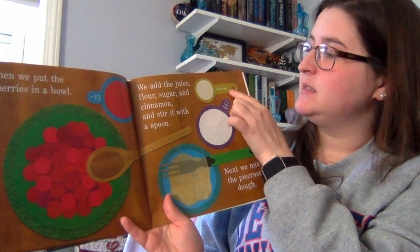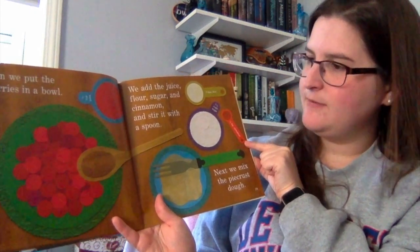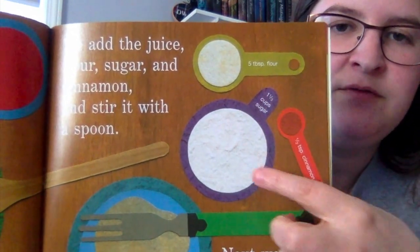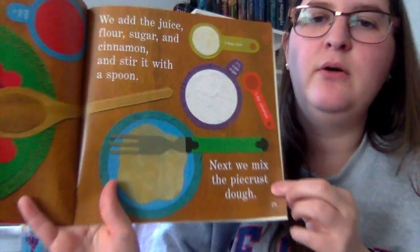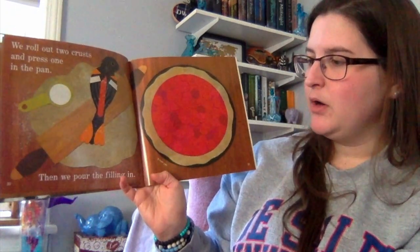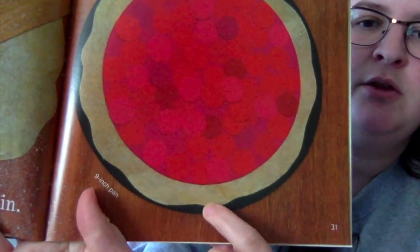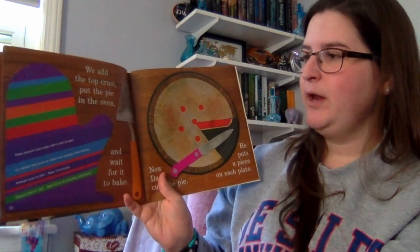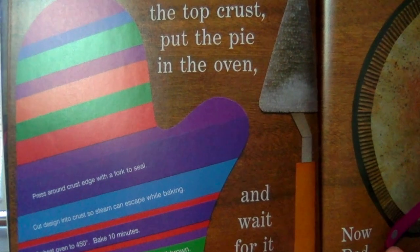Then we add the flour — five teaspoons of flour — the sugar — one and a third cup of sugar — and stir in some cinnamon, half a teaspoon. They stir it all together with a spoon. Do you see the little white words? Those are my text features showing how much of each ingredient we need. Next we mix everything together to make a dough, roll out two crusts and press one in the pan, then pour the filling in. Here's the crust in a nine inch pan and there's my cherry filling. We add the top crust, put the pie in the oven, and wait for it to bake.